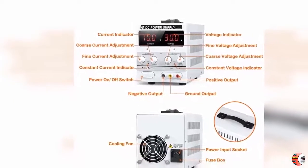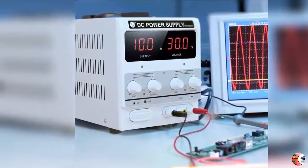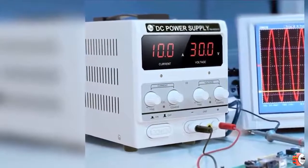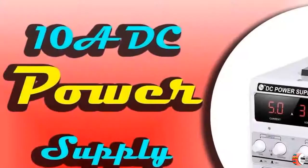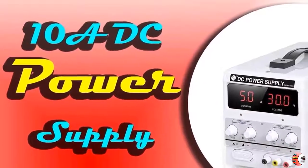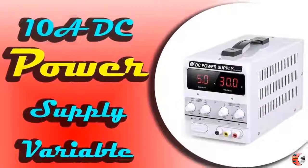Keywords: Variable DC Power Supply Kit, Variable DC Power Supply Circuit Diagram, 0-24V Variable Power Supply Circuit Diagram, Variable Voltage and Current Power Supply Circuit, Best DC Power Supply, Variable Power Supply DIY, Variable DC Power Supply Multisim, Best Hobbyist Benchtop Power Supply, Adjustable DC Power Supply 0-12V, Variable DC Power Supply Definition.